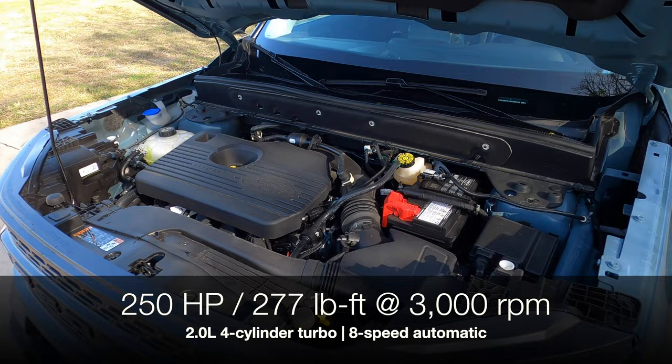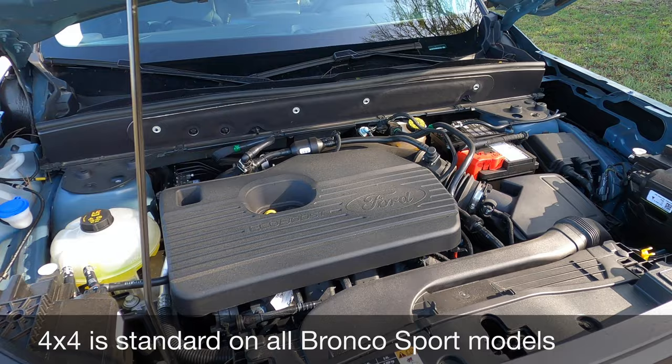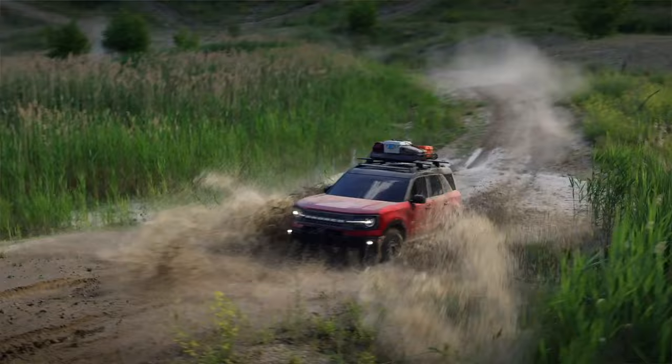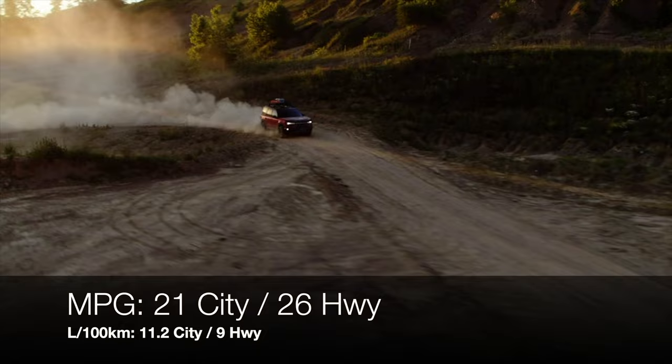As we look under the hood — the Badlands and First Edition are going to give you the 2.0-liter four-cylinder turbocharged engine. It's got a healthy 250 horsepower and 277 pound-feet of torque paired with an eight-speed automatic transmission. The good news is, if you're going to be adventure-minded, this 2.0-liter four-cylinder actually gives you extra cooling over the 1.5-liter three-cylinder. If you're going to tow, the tow rating is 2,200 pounds — more than most vehicles this size. As a 4x4 model with this engine, miles per gallon is going to be fairly low for this size of vehicle, but it's 21 in the city and 26 on the highway.